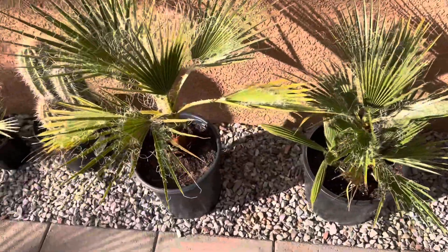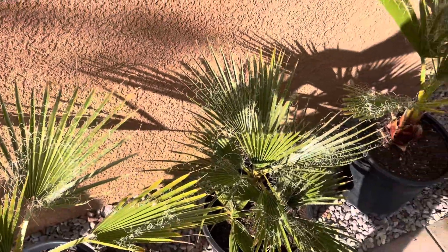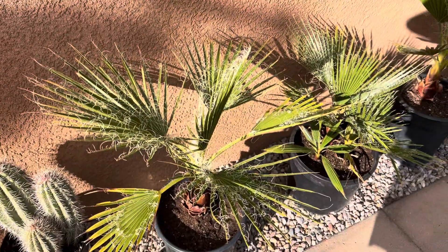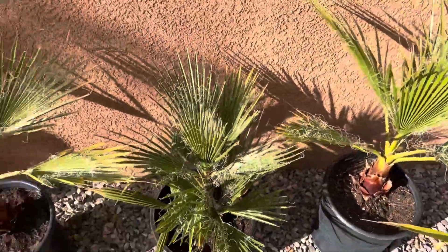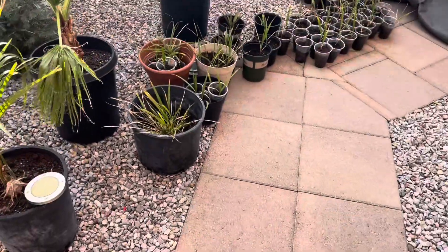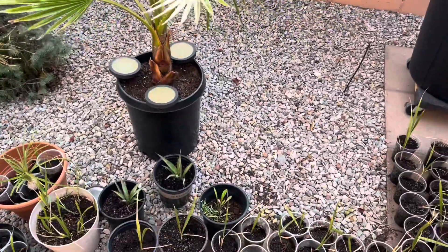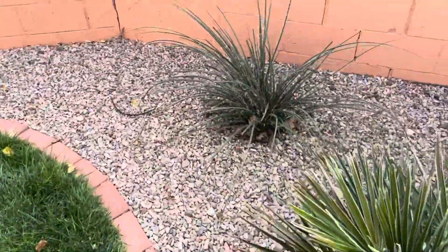We're not going to get that cold, but just because we're going to hit freezing, I might leave one or two out just to see how they handle 30 degrees. Being potted makes them less cold hardy — they can't tolerate the cold as well. If the roots were in the ground where frost doesn't penetrate as deep, they'd probably be fine, but I want to be safe rather than sorry, so I'll take everything in.